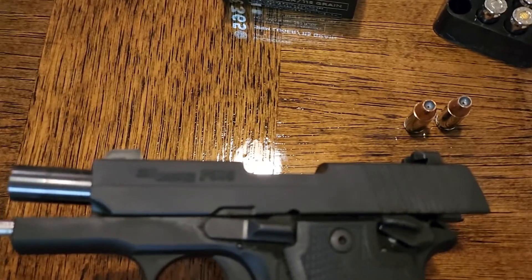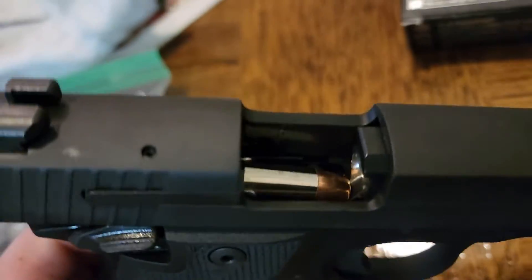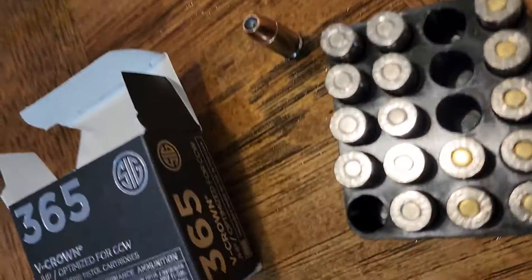They want to sit here and sell this ammo to people and then tell them, 'Oh, it's not our problem, we're sorry, there's nothing we can do about it.' So what am I supposed to do — just keep it and not shoot it?